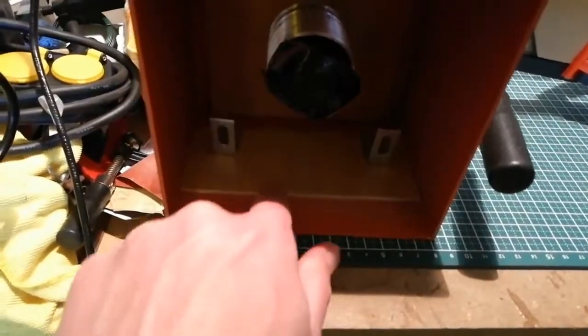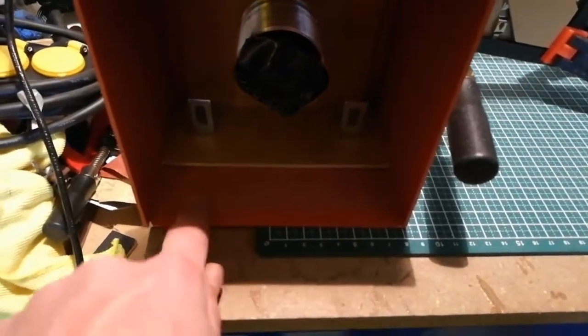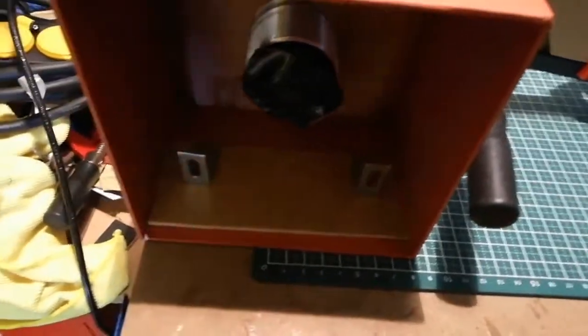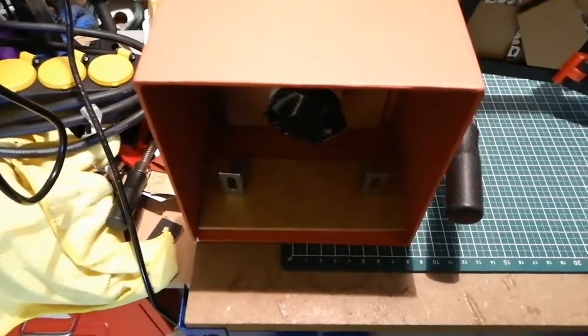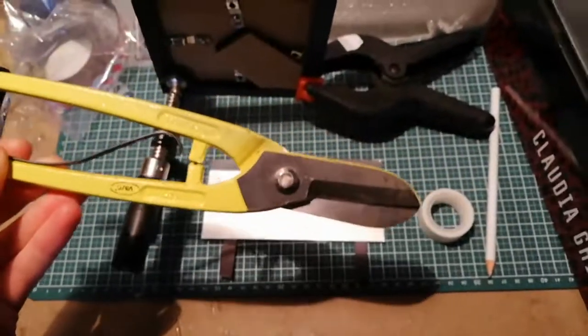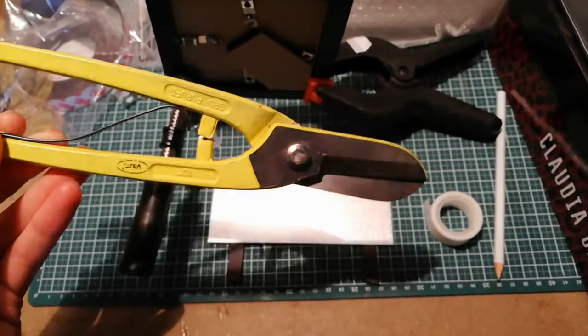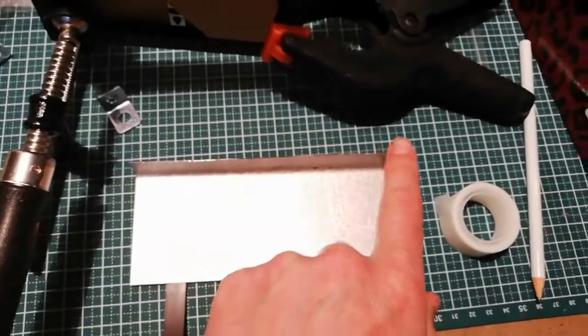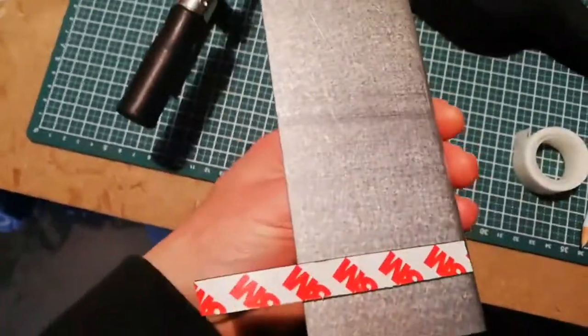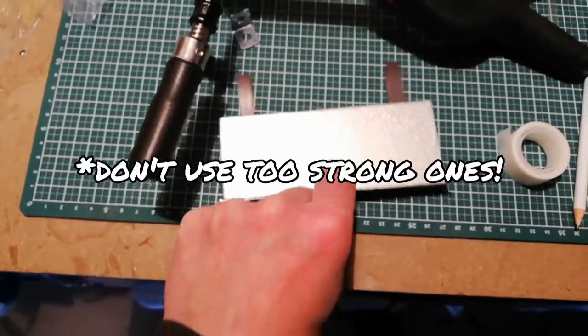Another thing I'm going to do: on the bottom I'm going to put two strips of magnets, and underneath this board I'm going to place a piece of metal. You can just cut a piece of sheet metal — I use these shear scissors to cut it, then fold a little corner. As you see, these are the magnets I will stick into the box, and then I can slide this thing with this little hold, back and forth.